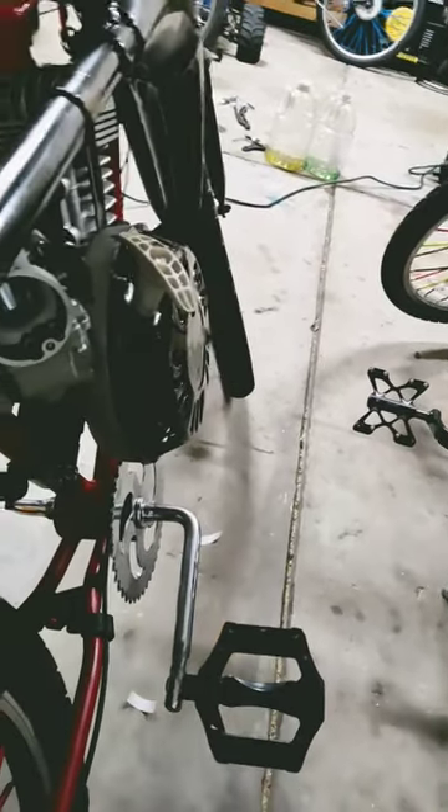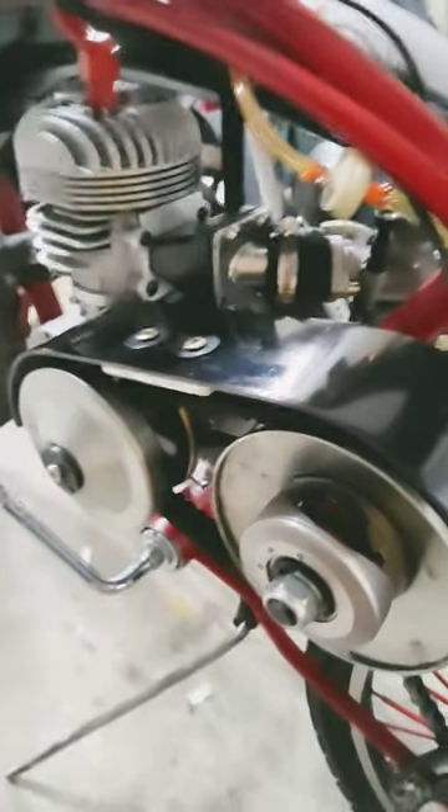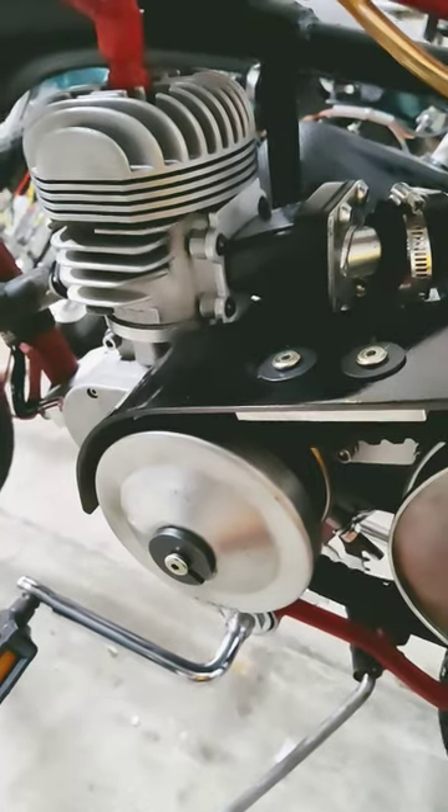The 212 Predator pull starter's been working great on this bike build. A lot of people have wondered about the drive pulley on this — since the gear reduction was left in pretty much stock, how does that work?